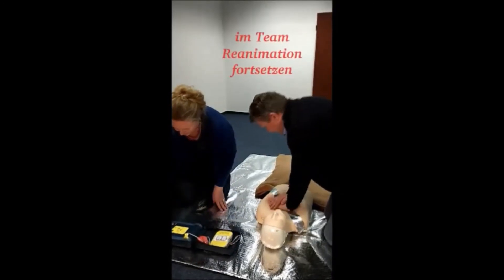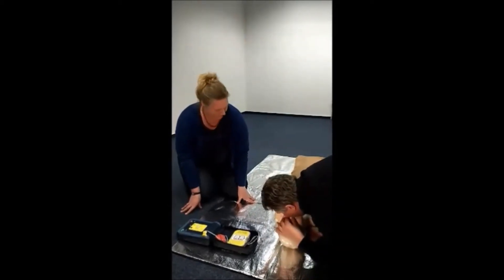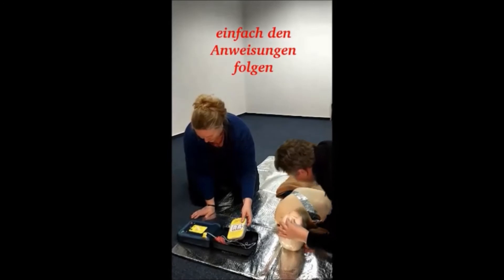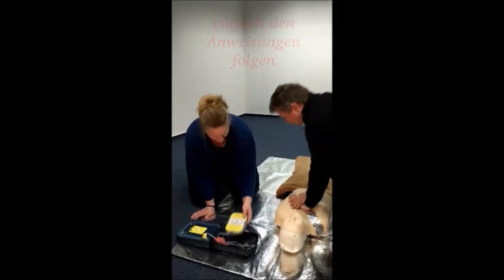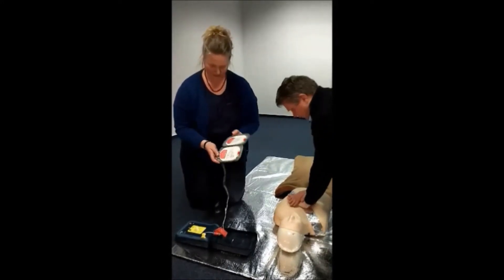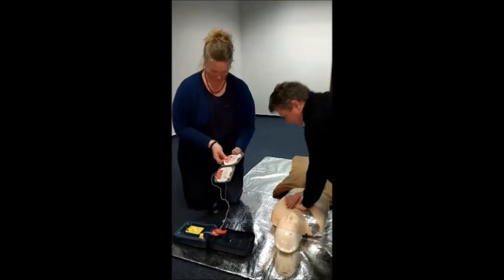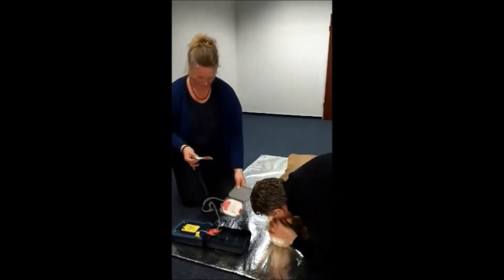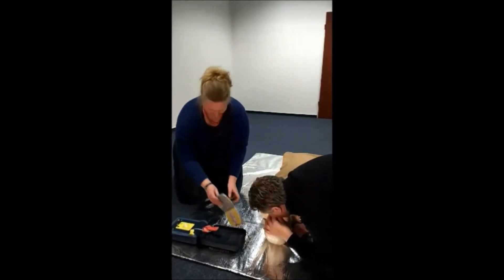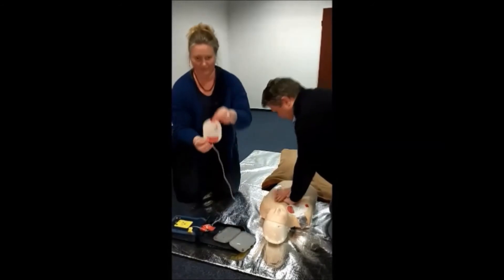Das Gerät gibt Anweisungen: Alle Kleidungsstücke vom Brustkorb des Patienten entfernen. Wenn der Brustkorb freigelegt ist, die graue Elektrodenkartusche nehmen und die Abbildungen auf den Elektroden genau beachten. Eine Elektrode von der blauen Kartusche abziehen. Elektrode genau wie abgebildet anlegen. Fest auf den entblößten Brustkorb drücken. So weit die erste Elektrode angelegt.